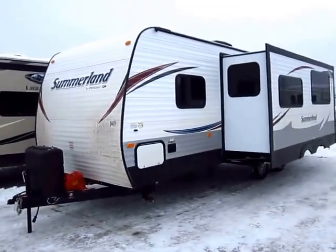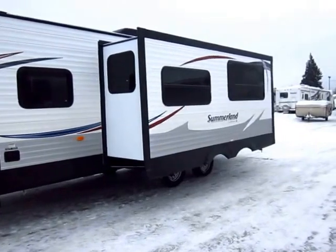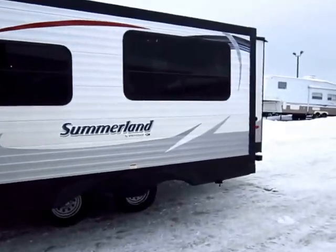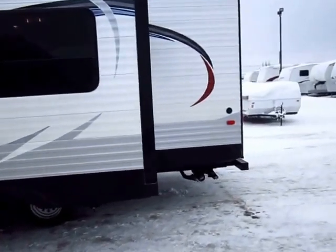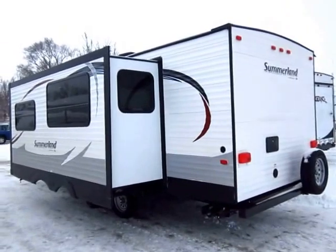This is one of the smallest bunkhouses you can get that still has a full-size super slide. It also has 30-pound propane tanks — generally at this price point you find 20-pound tanks, so this has 50% more propane capacity. That's another thing I like about Springdale: you're investing your money in things your family is going to use and enjoy every day, not in fluff stuff.